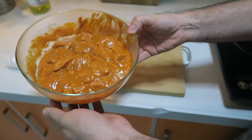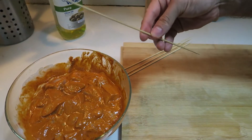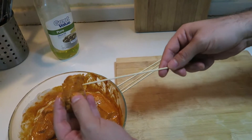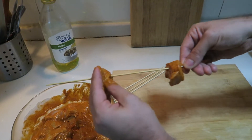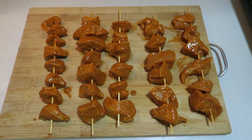Now it's time to throw these on skewers. I've washed my hands. I've got some wooden skewers here, and I'm just going to spear those chunks of chicken on here and make shish kebabs out of them. And here, you can see our chicken is all skewered up. It's time to put those in the oven.